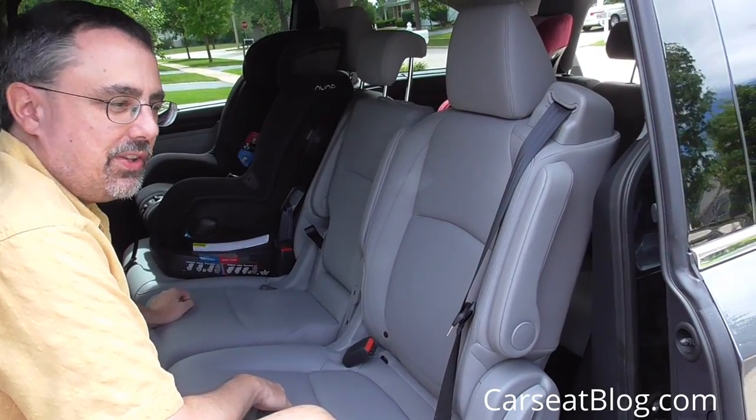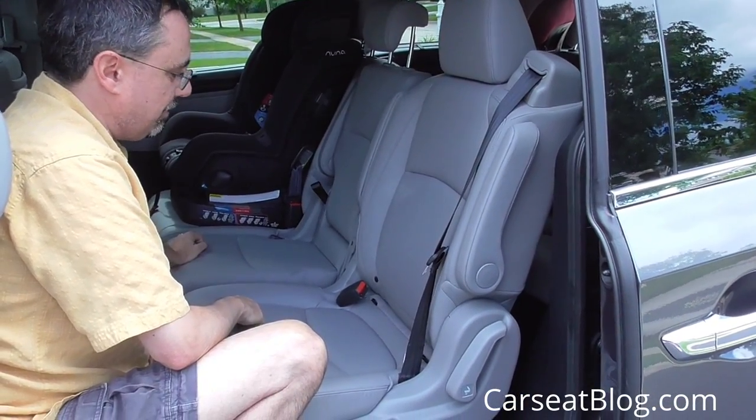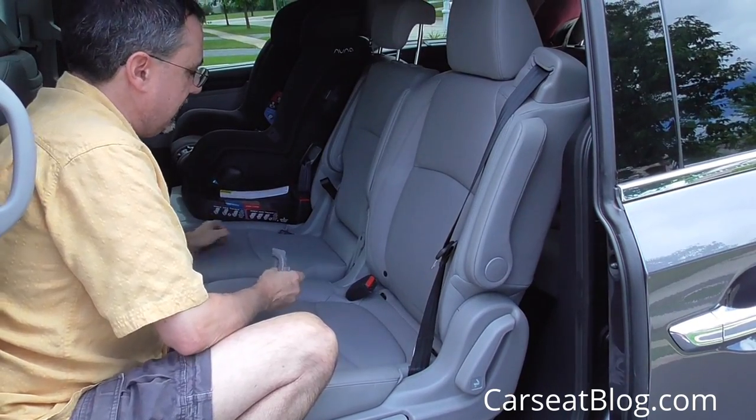The two outboard seats in the third row have latch, and the middle seat in the third row has just a top tether. So very flexible for child safety seats.